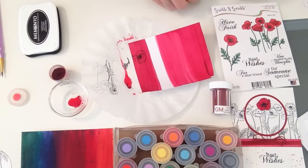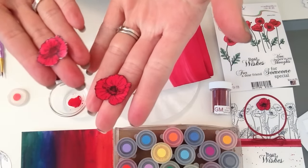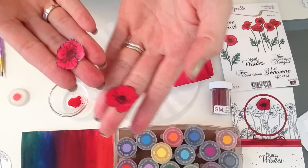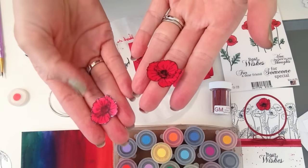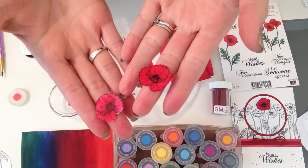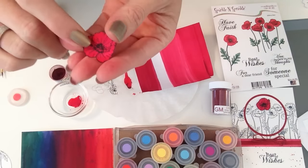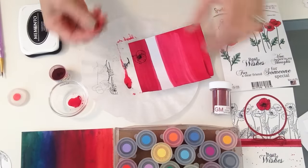We're going to fussy cut that out. Here is the sample of the one cut out and stamped on watercolor laid down first, and this one I stamped and then watercolored — see how it starts to mess with the ink and doesn't look as dark. That's why you want to use this technique: lay your watercolor down first, then stamp.